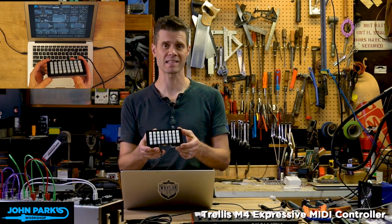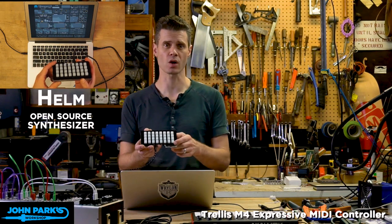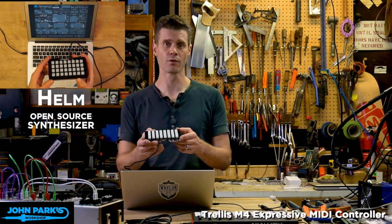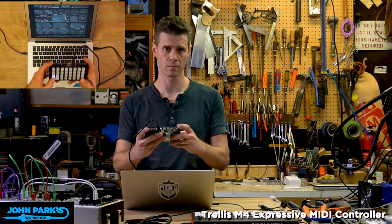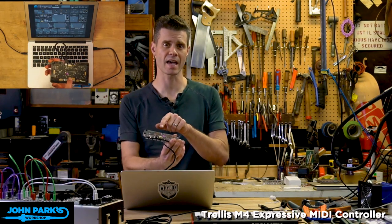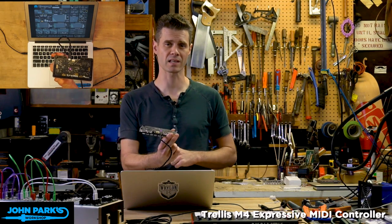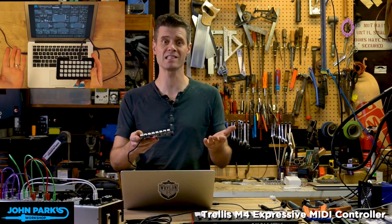I'm using it here as an expressive MIDI controller by connecting it up to a software synthesizer. Besides being able to hit the buttons to send MIDI note on-off messages, I can also use the Analog Devices ADXL343 accelerometer that's built right onto the board in order to control pretty much any CC message or pitch bend I want.